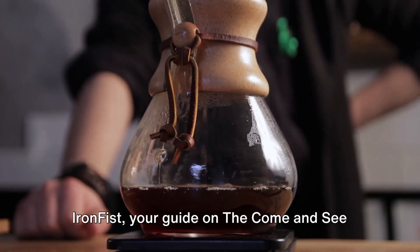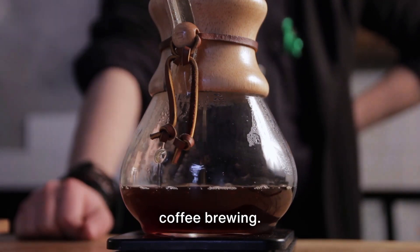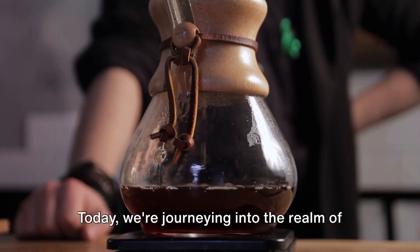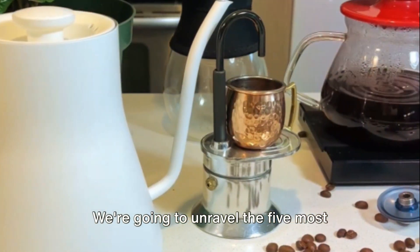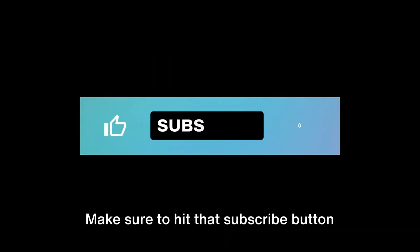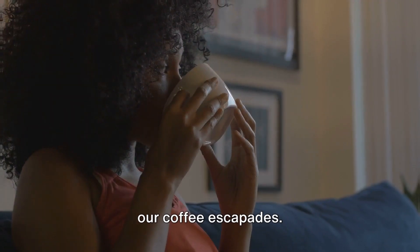Good day coffee enthusiasts! This is Iron Fist, your guide on the Come and See Show, where we uncover the secrets of coffee brewing. Today, we're journeying into the realm of home coffee brewing. We're going to unravel the 5 most popular ways to concoct your coffee at home. Make sure to hit that subscribe button and tap the bell icon to stay abreast of our coffee escapades.